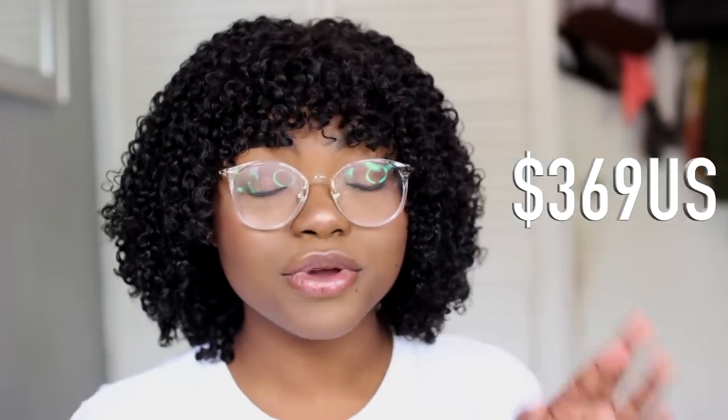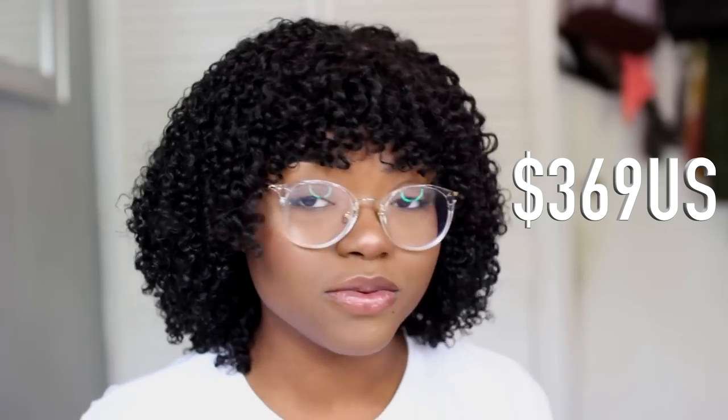I will first start with the price, because I feel like that is a very important detail. This wig is $369 US, which is expensive. I wanted to start off with that because I don't want anybody coming to me in the comments asking where it's expensive — yeah, it's expensive. That's why I want to give you guys a really honest review to let you know and decide for yourself if it's worth the money. I cannot tell you if it's worth the money, because some people might think it's way too expensive and could get something cheaper.